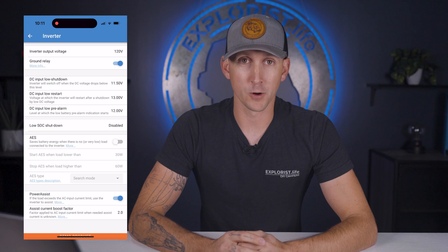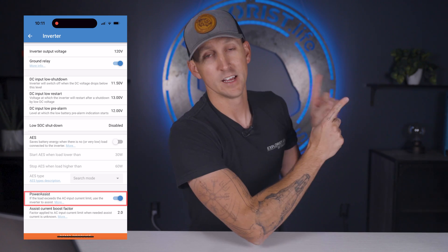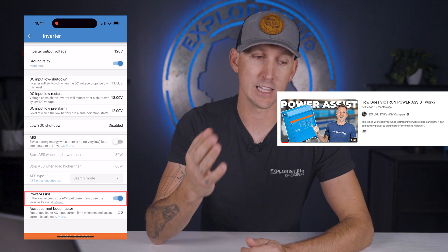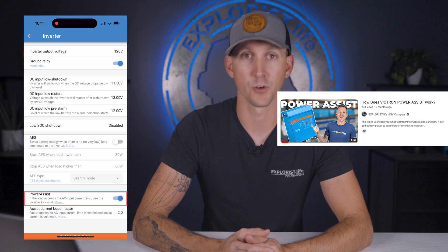Next up is power assist, and we are not going to talk about it here because we have made a dedicated video for it that I will leave a link to in the video description below, but we are going to leave this on.